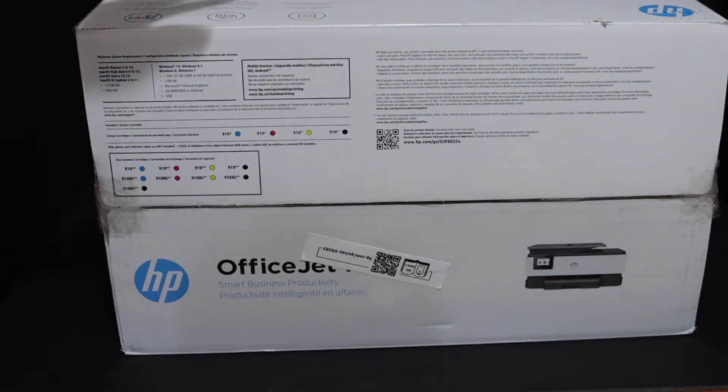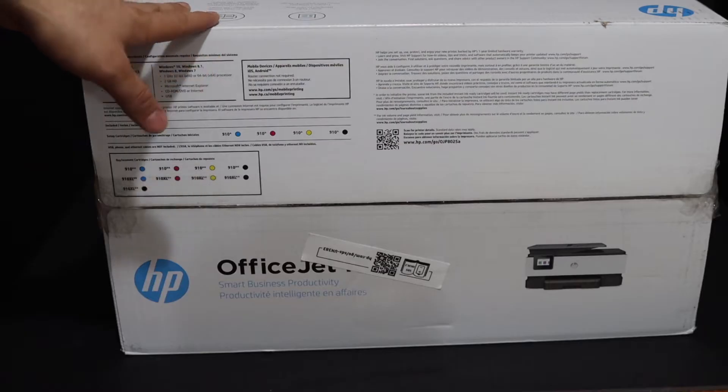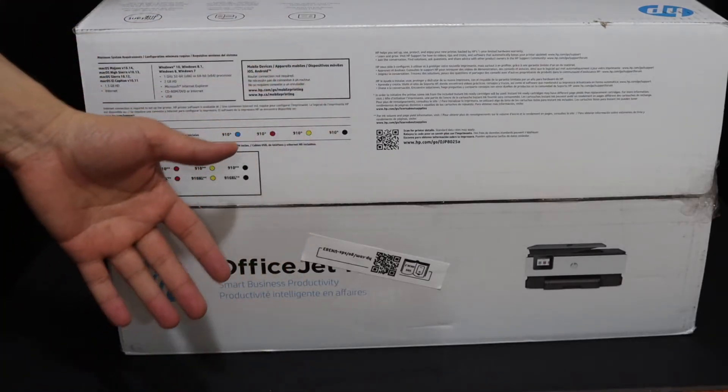In this video I'm going to show you how to do the quick unboxing and the setup of your HP OfficeJet 8010 series all-in-one printer. Let's start with the unboxing and then we will do the setup process.